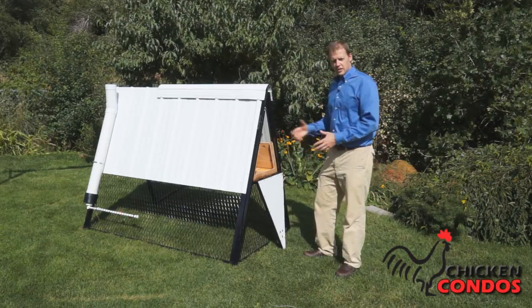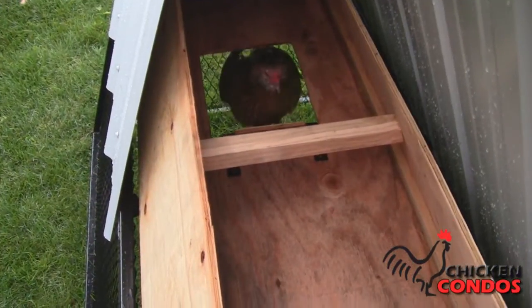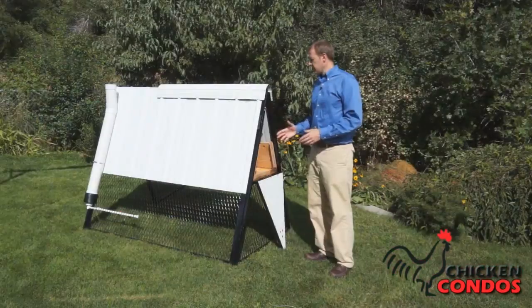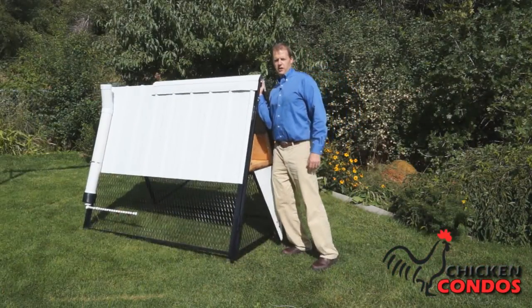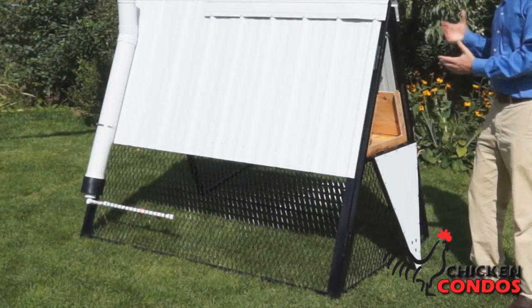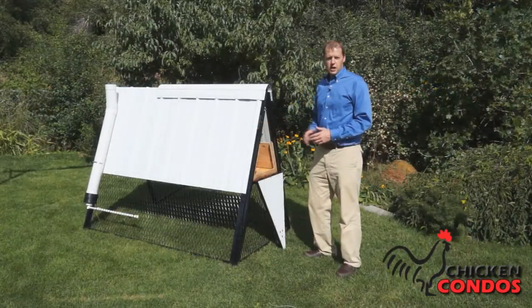The area underneath gives them room to run around and have some space to themselves. There is a ramp that they can use to get in and out of the loft area. It's fairly light — you can move it around the yard with two people. It's a very small space in your yard that can hold four to eight chickens in a low price range. This may be the option for you.